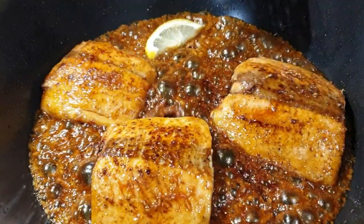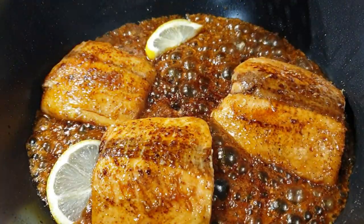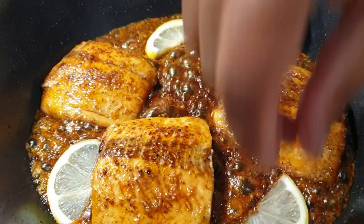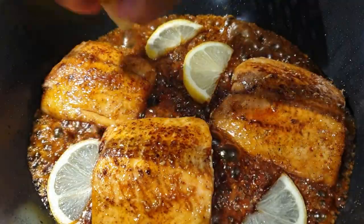Once your salmon is done and ready to serve, proceed to add in a few slices of lemon. You can garnish this with some parsley or chives, just to add that extra oomph and flavor to your salmon.